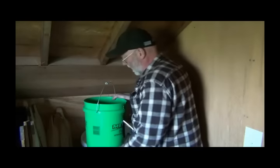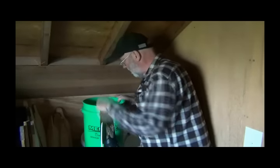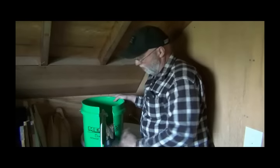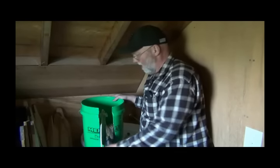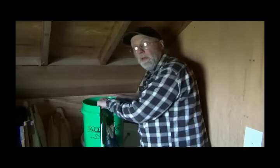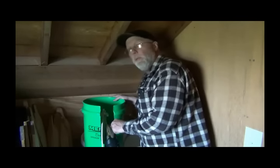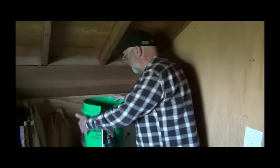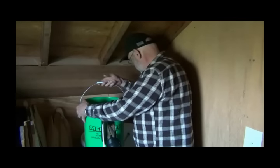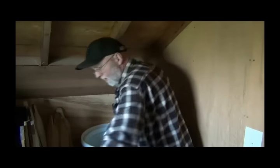Inside the bucket I drilled a hole in the center of the bottom and holes around the edges. It's U-shaped for the float to come out, and the water shoots out here and comes out of the bottom of the toilet float thingamajig. I put a couple of bricks in it to help steady it and keep it down.